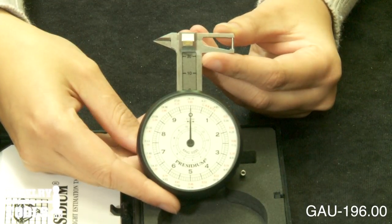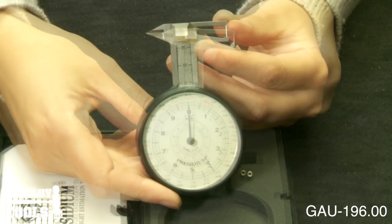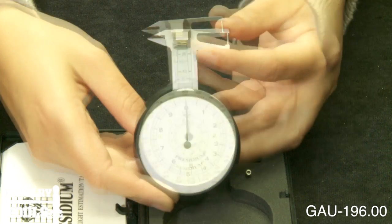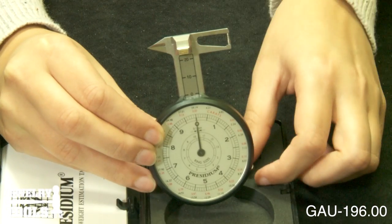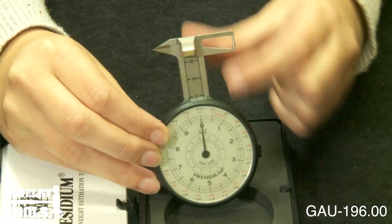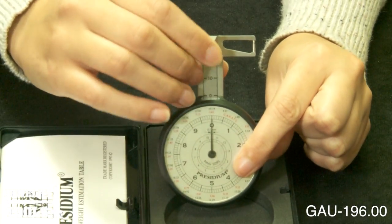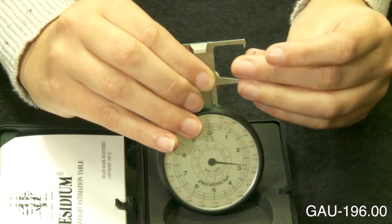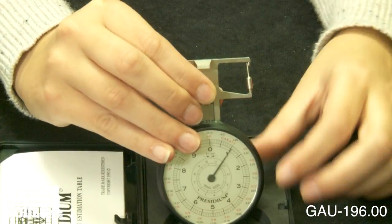You can use it to measure loose or mounted stones. This gauge includes a gemstone weight estimation table and comes in a protective box. It also comes with a jewelry attachment for measuring depths of stones. You simply slide this down and place that on there in order to measure your stones.